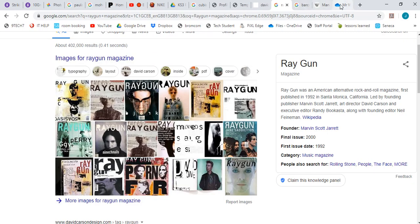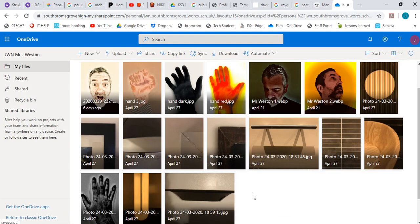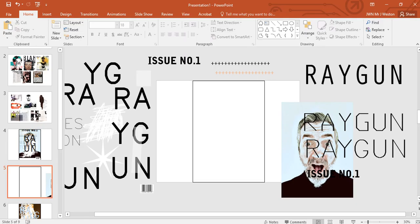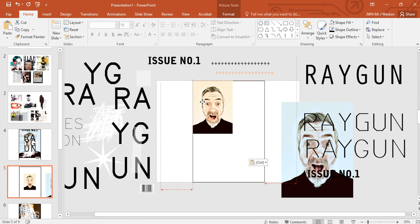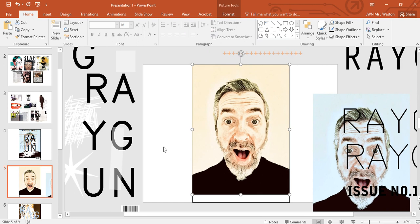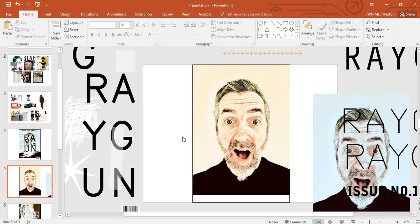Next, I'm going to go into my folder in OneDrive where I store my images, click on my image, right-click, copy, paste into PowerPoint using the paste picture icon, then resize it to fit my rectangle. This David Carson style is all about trial and error — just going with things, letting things happen accidentally. We're not going to use any grids, align left or right — we're just going to see what happens on the page.